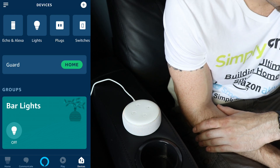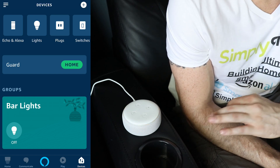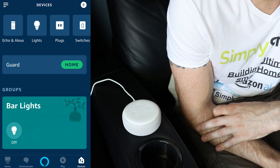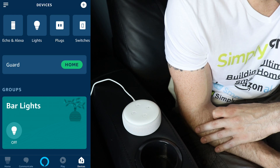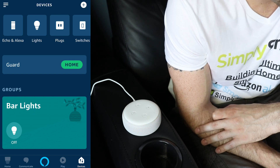Just follow the instructions in your Alexa app. Alright, so now we just need to go to our Alexa app. I'm on the device page, which is the option on the bottom right corner. And what we need to do is just go to add a device.